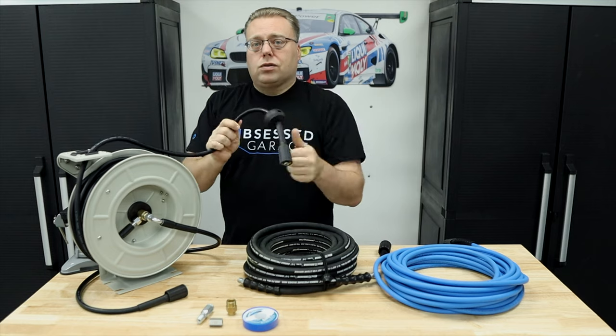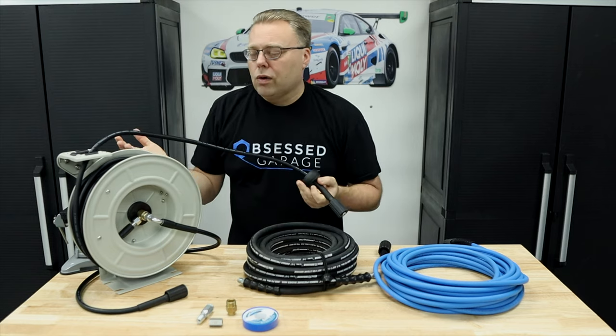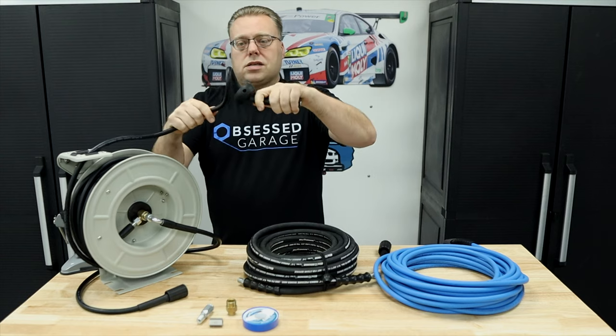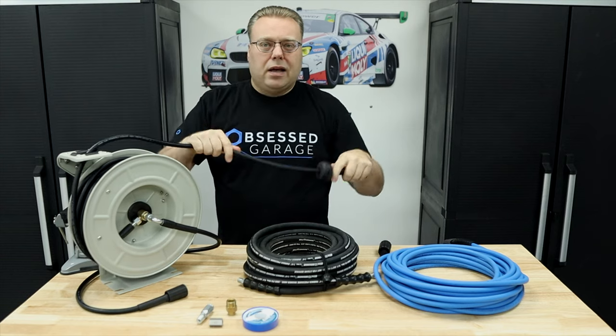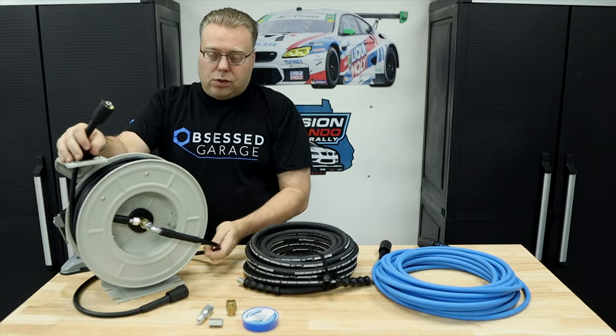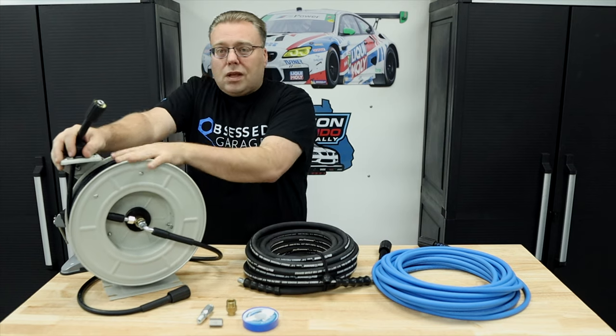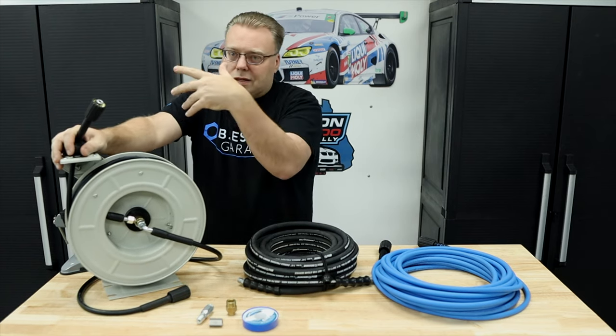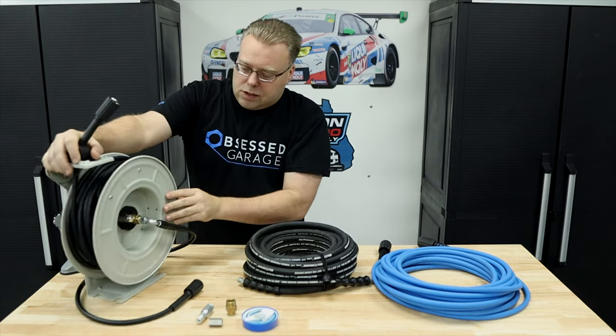Their stock hose isn't horrible — it's better than the stock hoses that come with most guns, a little more flexible. But it is not great; it's definitely going to have a lot of memory out of the box. We'll just hook the pressure washer up to it and see how it runs. This might be enough for some people who don't care about the hose and just want something slightly better in a smaller form factor.